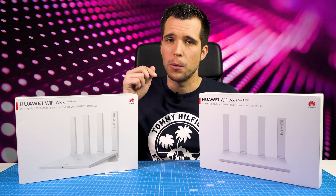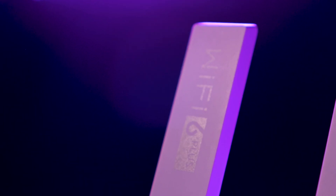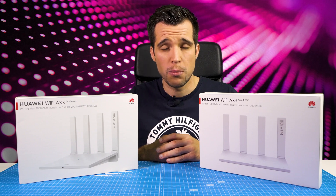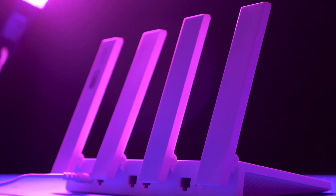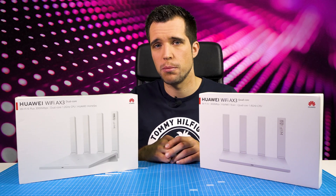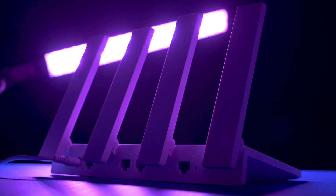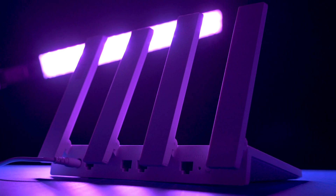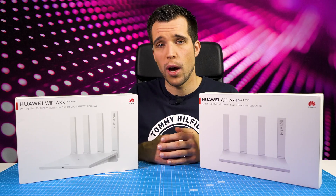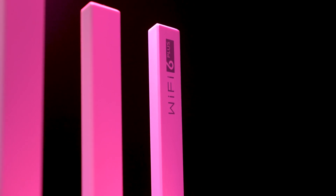If you don't know Wi-Fi 6 yet, I'll leave you some links down below in the description to have a closer look at it. Now most people will say they don't have any Wi-Fi 6 device at home, but in fact many people nowadays already have one. For instance, the new Sony PlayStation 5 supports Wi-Fi 6, and next year we'll see a lot of devices with Wi-Fi 6, ranging from smartphones to other devices. Wi-Fi 6 Plus is really the big deal in the network industry right now.